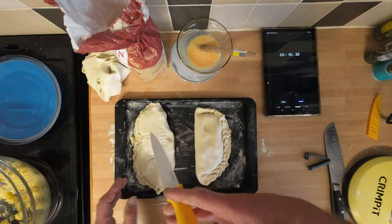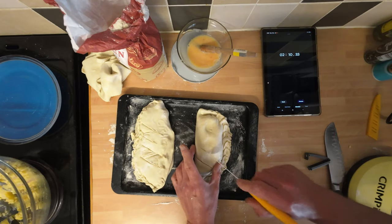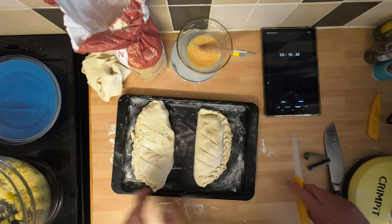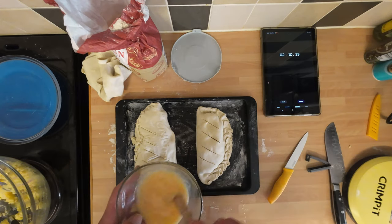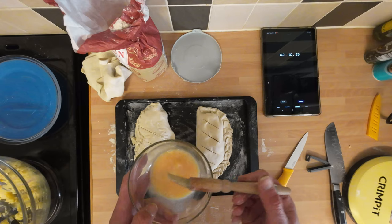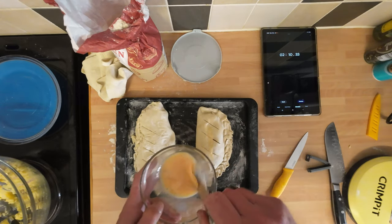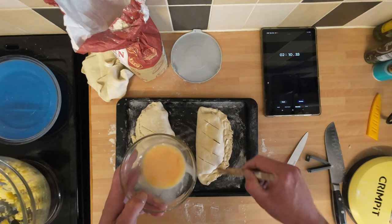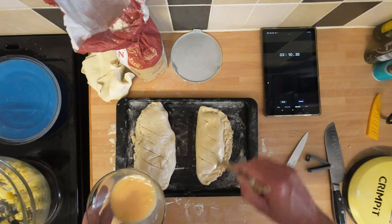I'm going to put some air vents in — a couple in each one so it doesn't explode in the oven. Give them a nice egg wash and put them in the oven at 190 degrees for about 25 minutes. I'll look through the oven door and check them after about 20, and yeah we'll come back and have some absolutely fantastic pasties.